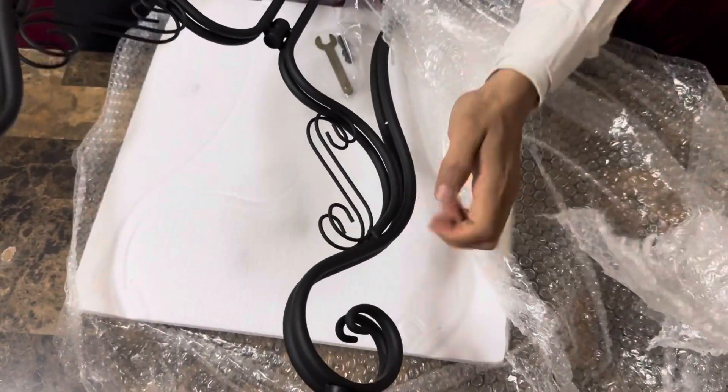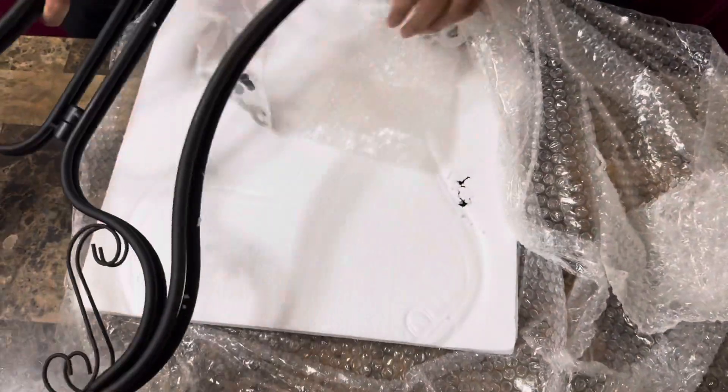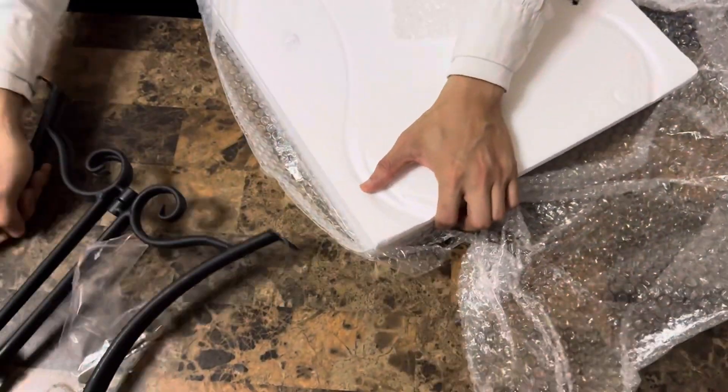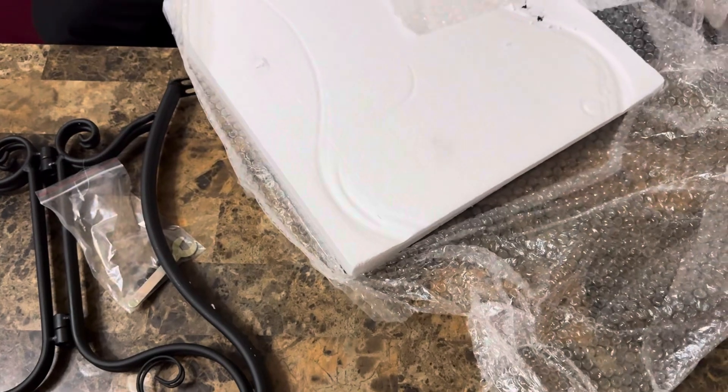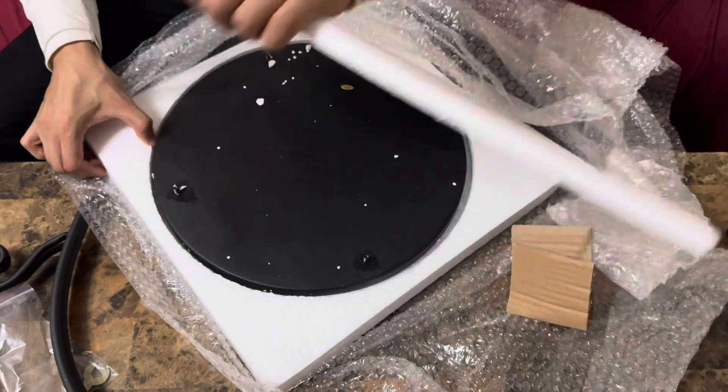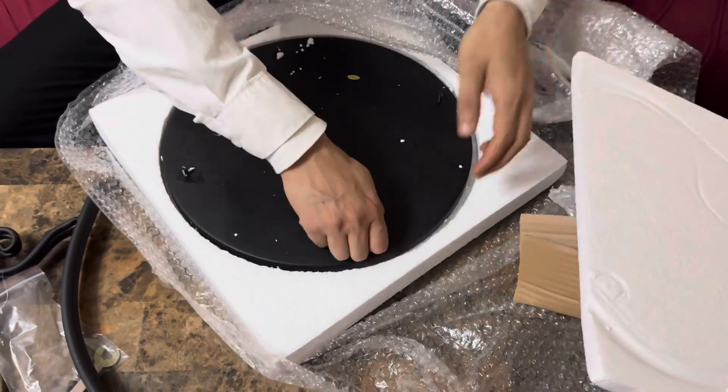This is all steel guys, as you can see. Pretty sturdy — it did give us all the bolts and nuts right here, so that's nice. This is the main part of the table.